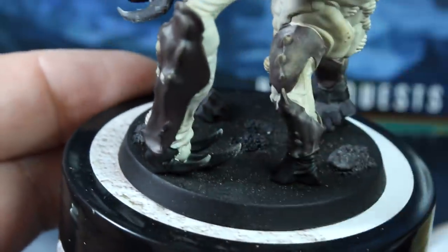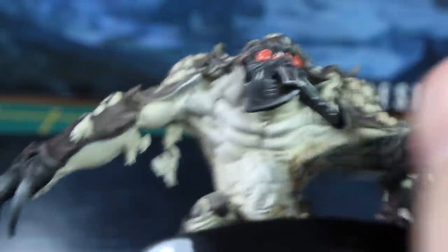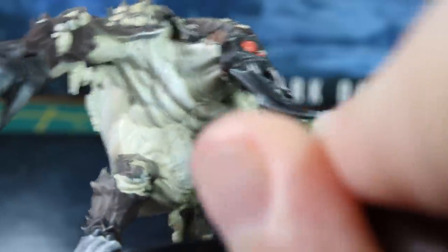To help create some diversity of tone in the flesh, you can also use the white dry brushing there too. Just be careful not to catch too much of the armour.